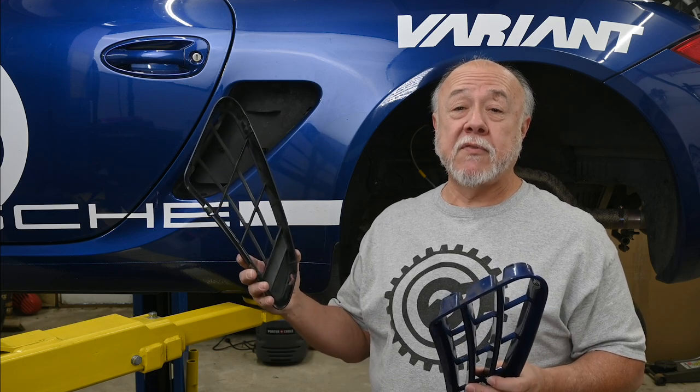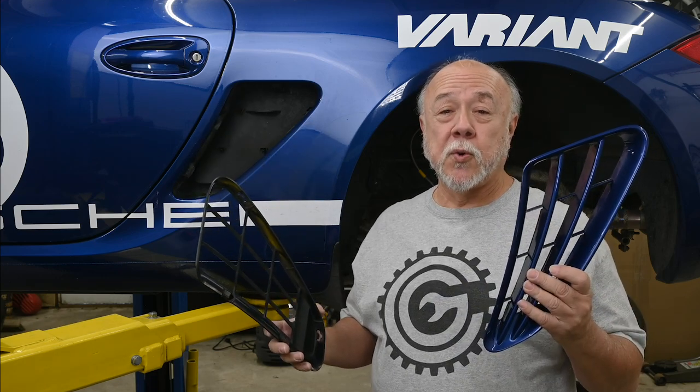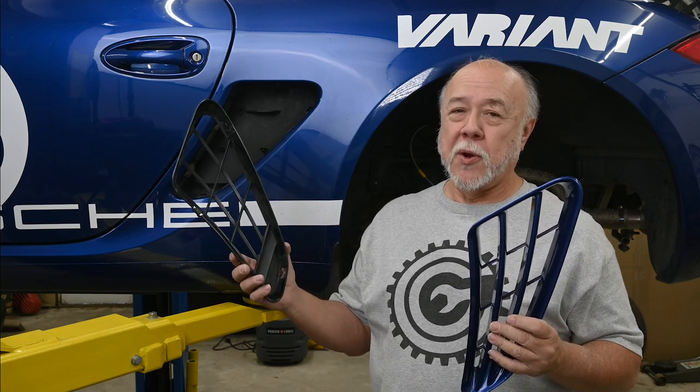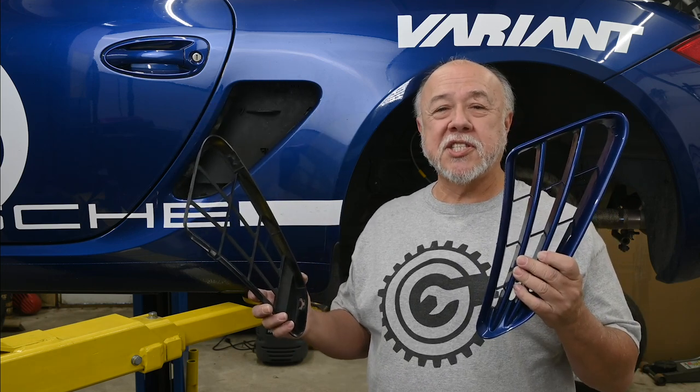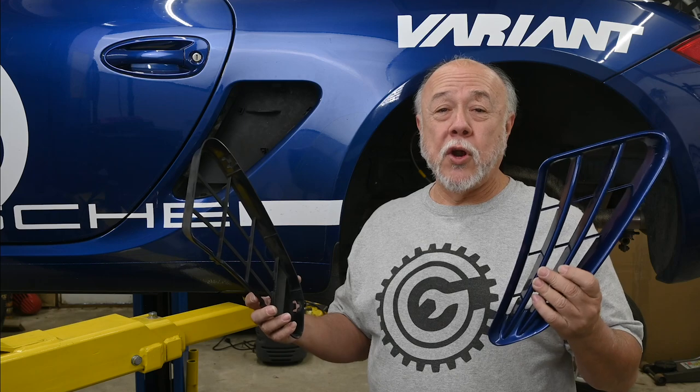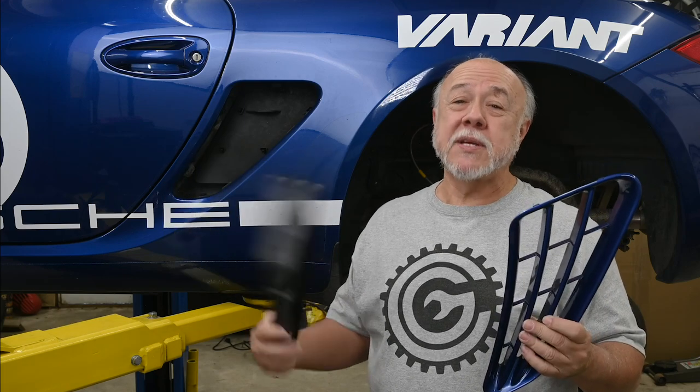Just to get some nomenclature out of the way: I call this the subframe, and I call this the grill. Porsche's official names are that this is the grill and this is the slat — why, I have no idea. But subframe and grill make sense to me, so that's the names I'll be using.